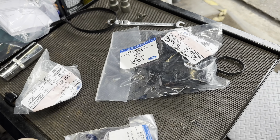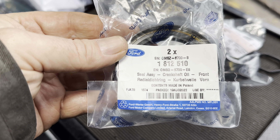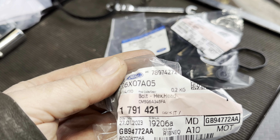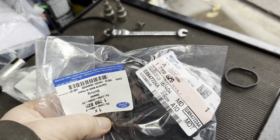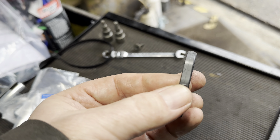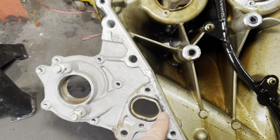Here are some of the parts you need for this job: the front crankshaft oil seal — interestingly Ford was cheaper than our parts supplier at £7 for that. Then you need a new crankshaft bolt — this thing has mega torque on it. Then a rocker cover gasket. And this is the most important bit — this little seal goes into the timing belt cover for the water pump. You must renew that because if it leaks you're in trouble.